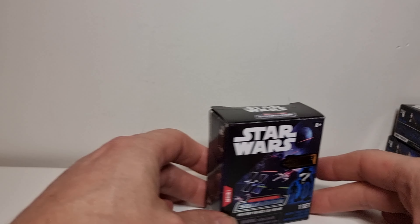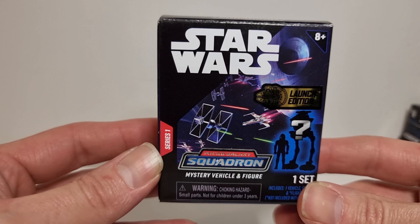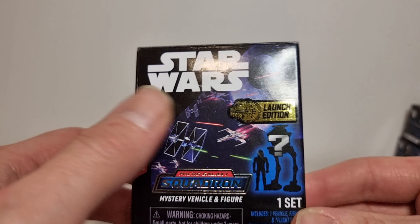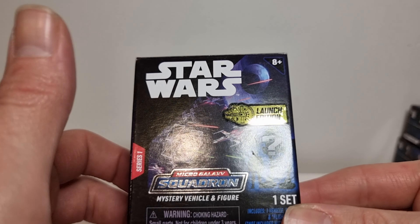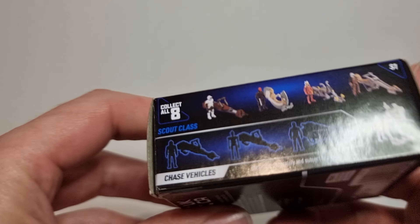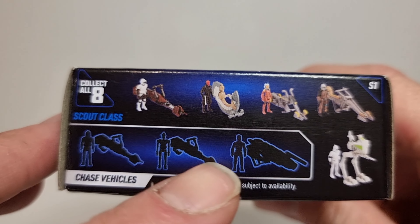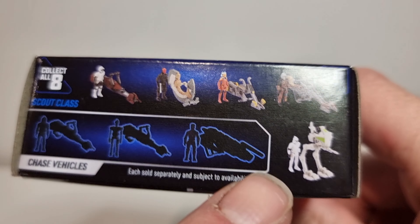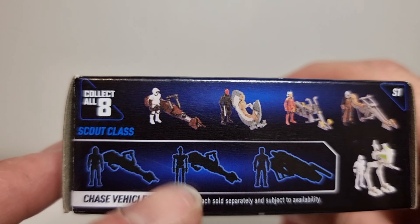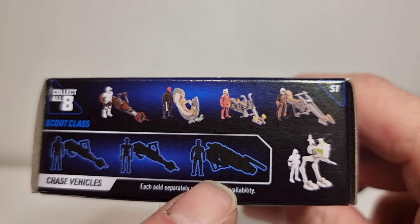We'll just have a look at the box of one of them and then crack into it. Star Wars Micro Galaxy Squadron — it's quite shiny — Mystery Vehicle and Figure. There are some Chase ones I believe, and a Launch Edition. You've got the range here: Scout Trooper, Darth Maul, Ahsoka, Mandalorian, and a Clone. And these are the Chase ones — there's an IG unit and something else I'm not sure about.